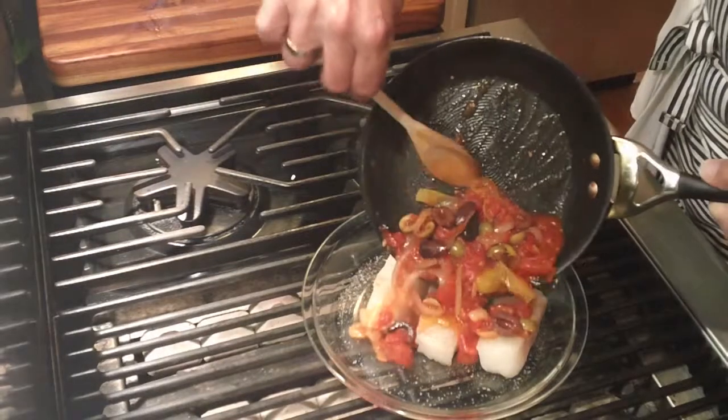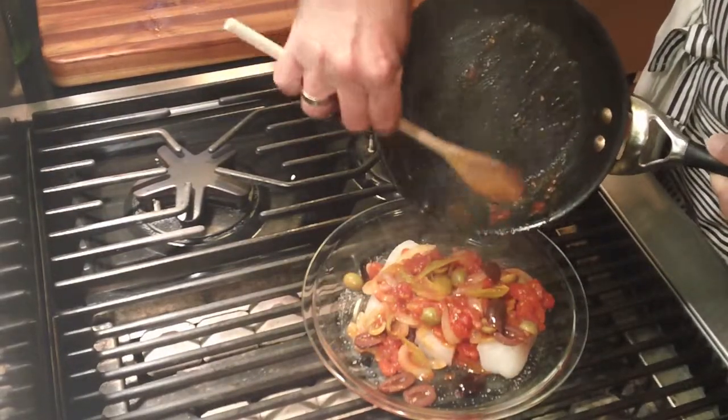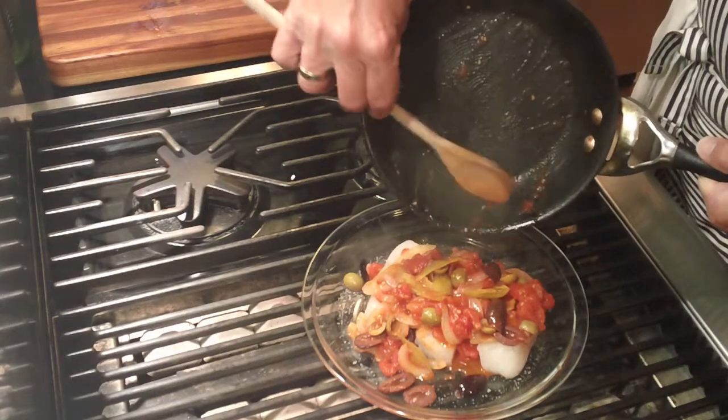When the water has cooked down, I add it on top of my fish and cover it with foil.